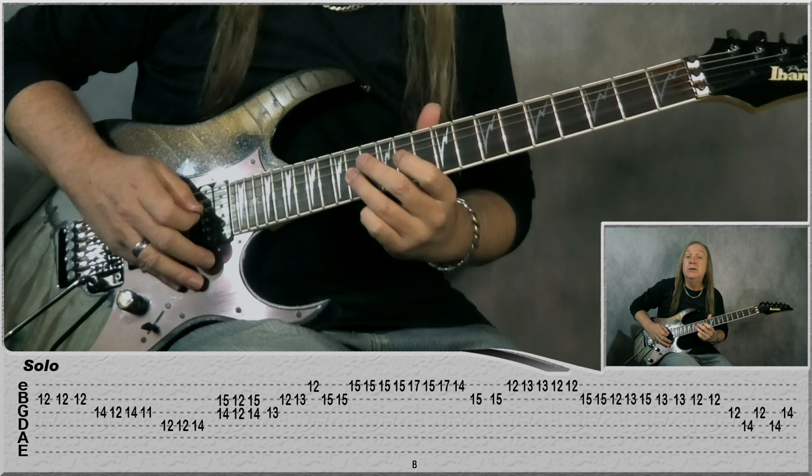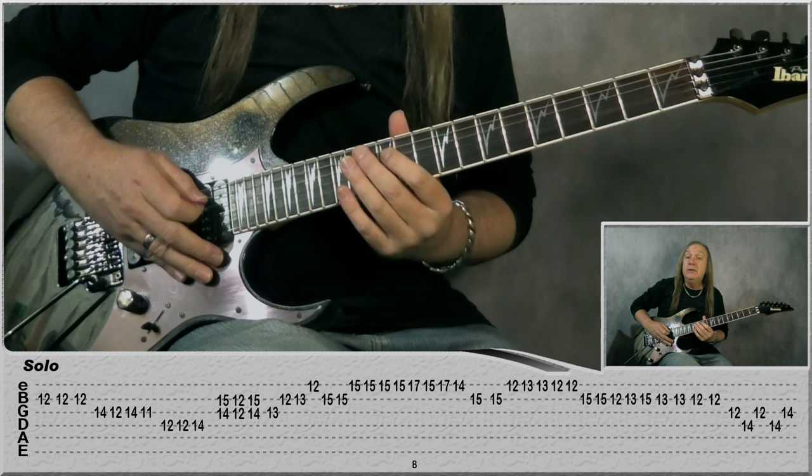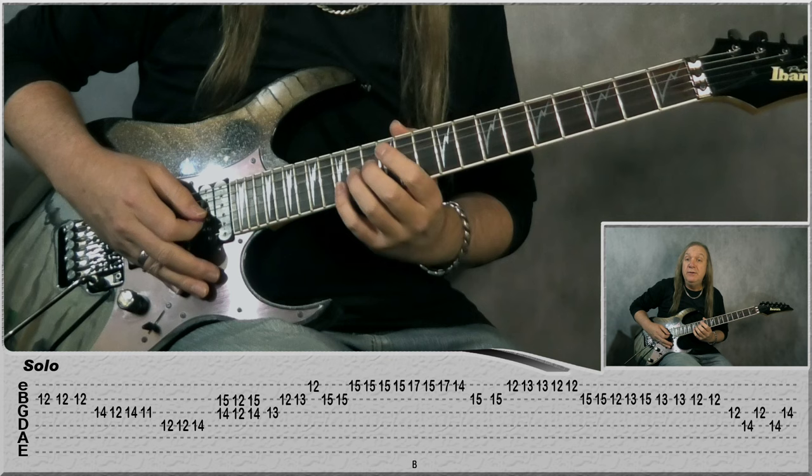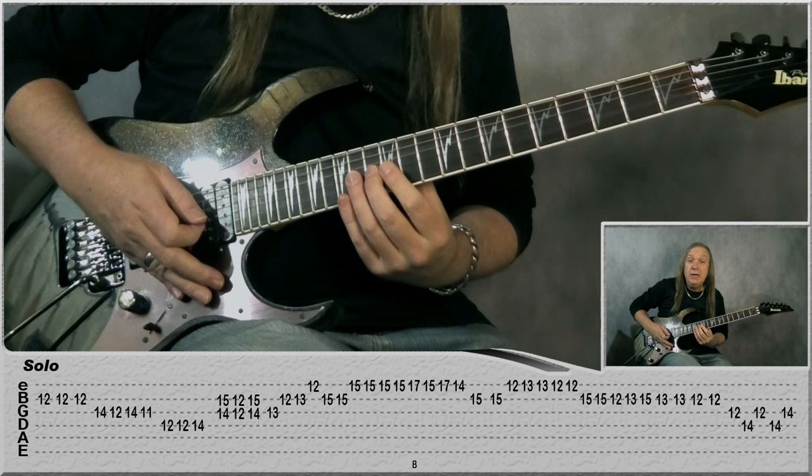On G: 14, 12, 14, 11, and then 12 on the D. Then 14 on D, 14 on D, then play 14 on G, 15 on the B, back to 12 and 12 on G and B, and 14 and 15. Then 13 on the G, and then B: 12, 13, E: 12, 15, 15.